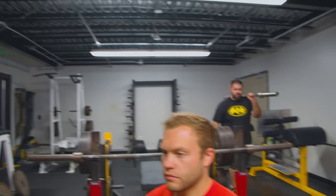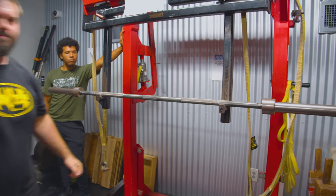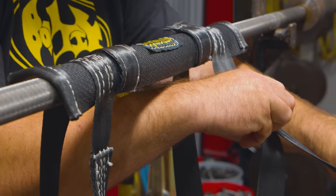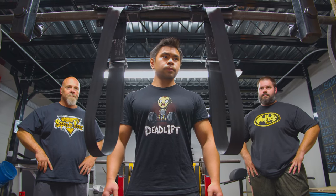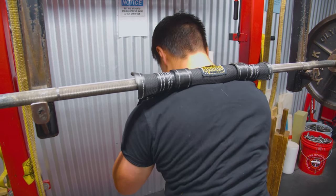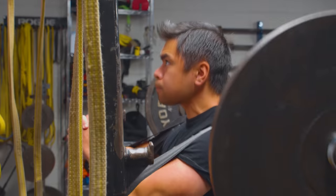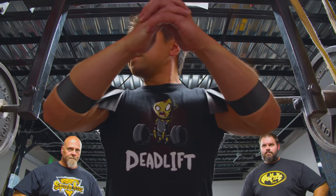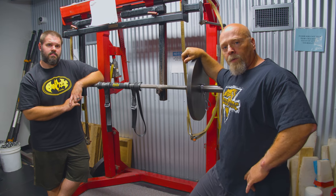Spolding's got a strap for that. What's up guys? Spud here. We're here to talk about the Spud Inc Safety Squat Bar Strap.